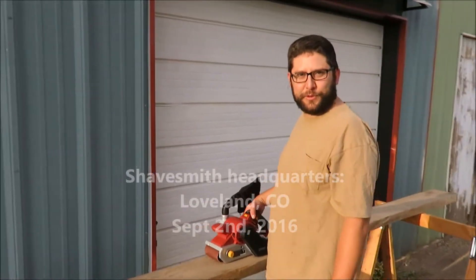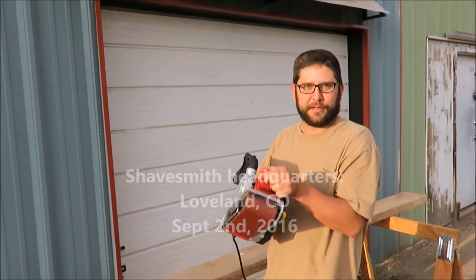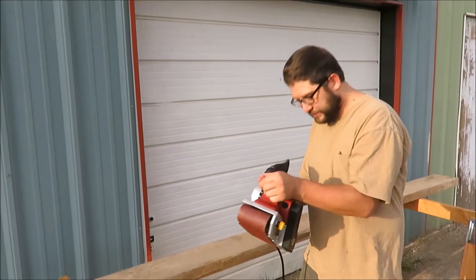I got these slabs of cottonwood and just got this brand new electric belt sander, and I'm going to try it out for the first time, so let's see what happens.